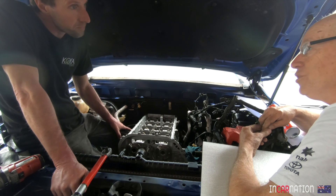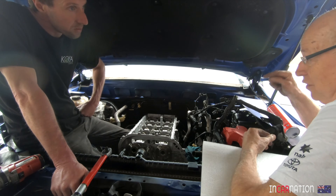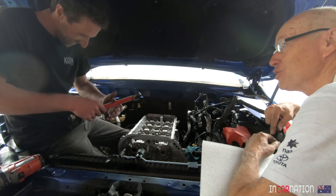I might be dreaming here, but that's the plan. Now get back to work, because this range is not going to fix itself.